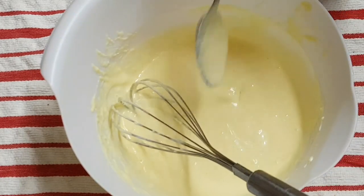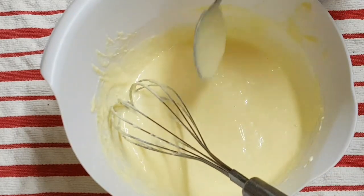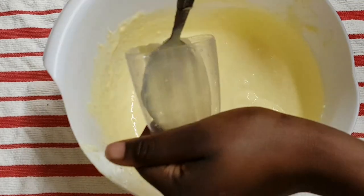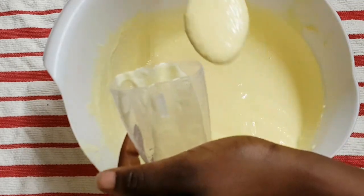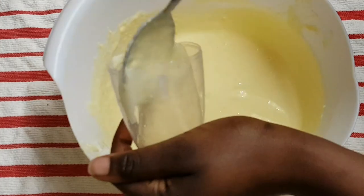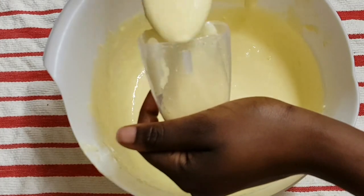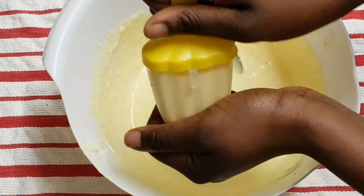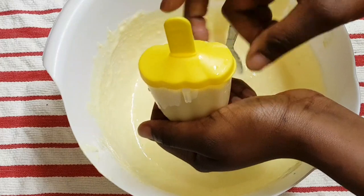This is the consistency I have now. You just need to grab the mold and add the mixture in there, then close it and repeat the same process with the rest.